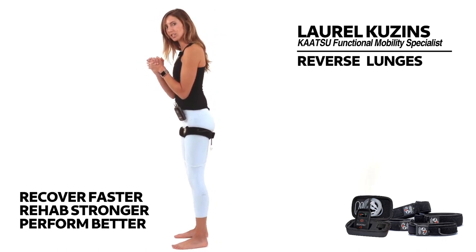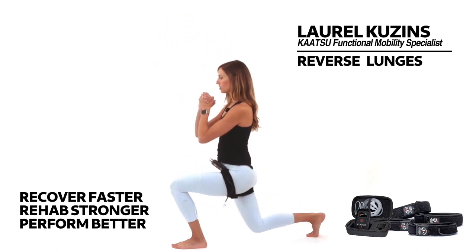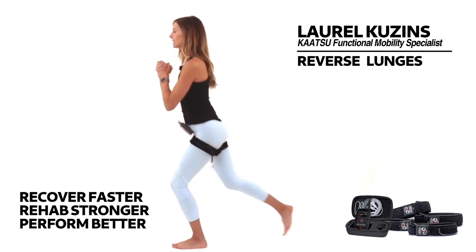Start by rooting your weight into your left foot, and then step your right foot back behind you. Drop the knee down, and step back up.